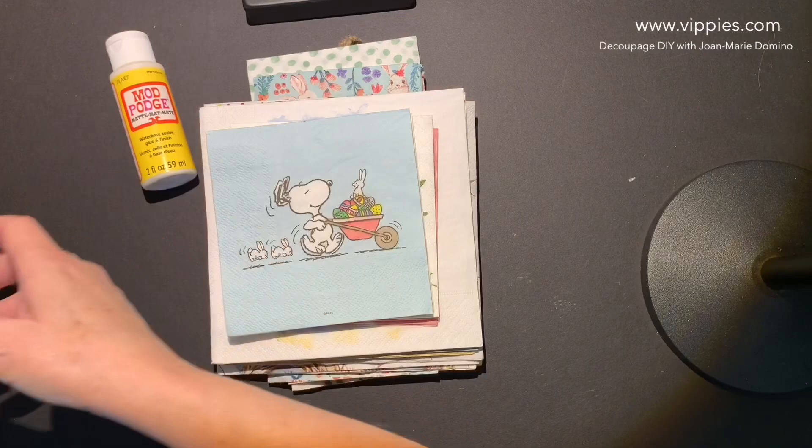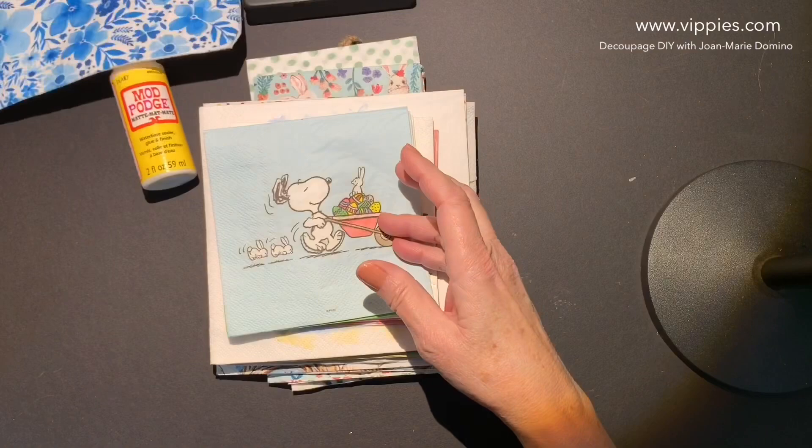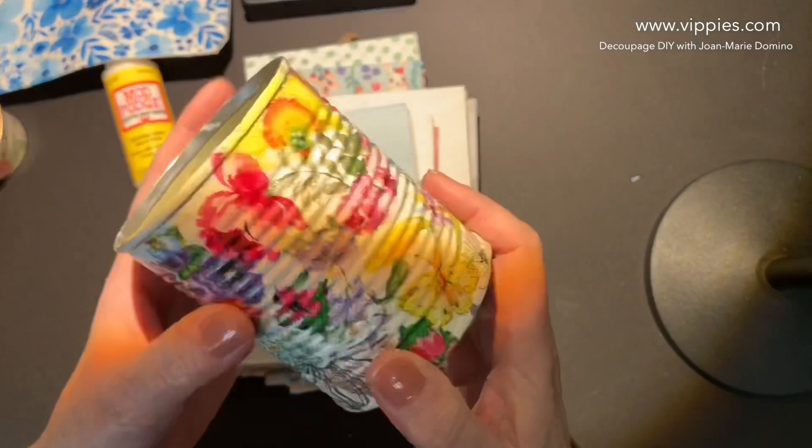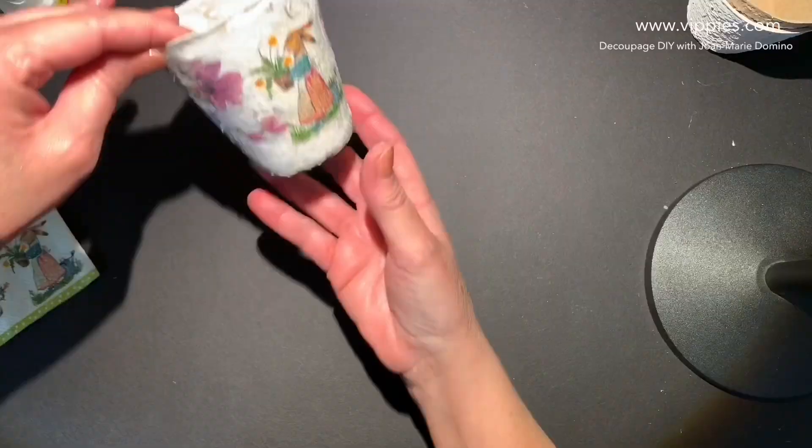Look at some of the things I've made with napkins. This is a little canvas zipper pouch — yes, that's a napkin. And here's a little candle holder, that's from a napkin. And some cans that I upcycled, all done with napkins. I've got decoupage DIY videos on all of them. You can subscribe to my YouTube channel, Decoupage DIY with Joan Marie Domino.